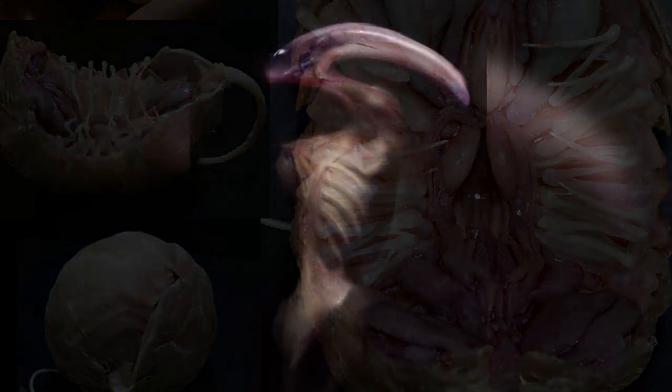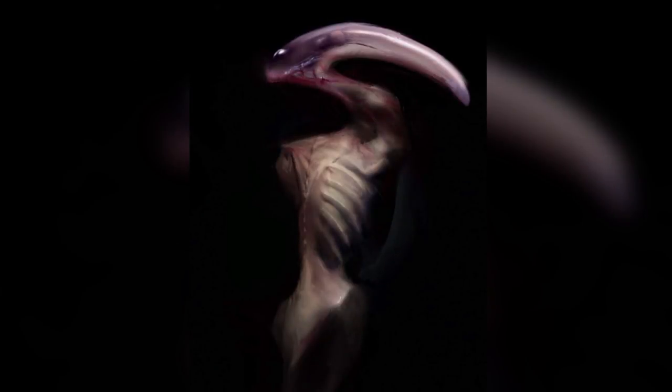There was even some things mentioned about David having his own little pets by combining the black goop pathogen with the local wildlife. However, this idea got very little attention and it was only referenced in a small way during the film.